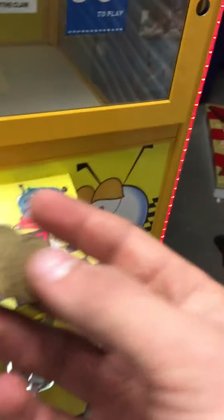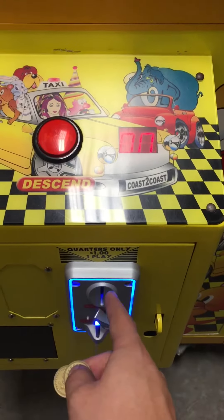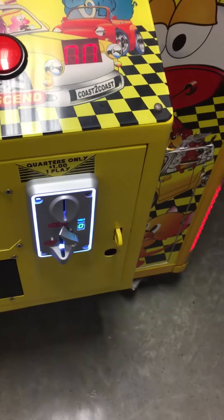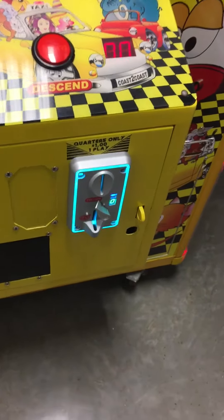Right now it's currently set to 50 cents or two tokens a play. Whatever coin you put in this coin acceptor, it will accept. This label right here says a dollar, and that's just wrong — it's easy to change the price though, either way: 50 cents, a quarter, a dollar, whatever you want. You can do that on the main board with simple on/off dip switches.